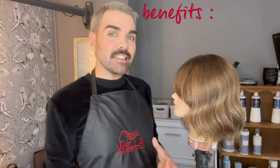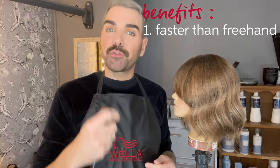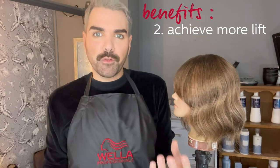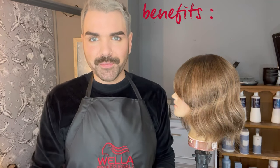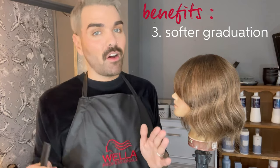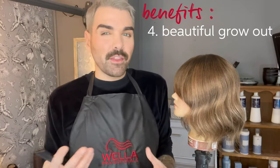The main benefits of a teasy light technique are: number one, once you get it down you can work an awful lot faster than freehand painting. Second, you will achieve a lot more lift than freehand painting where you weren't isolating and insulating each section. Third, you're going to get a softer graduation from your root color to your highlighted section. And the benefit for the client means they're going to have a much softer grow out and feel like they don't need to visit the salon as often to have their hair lightened.